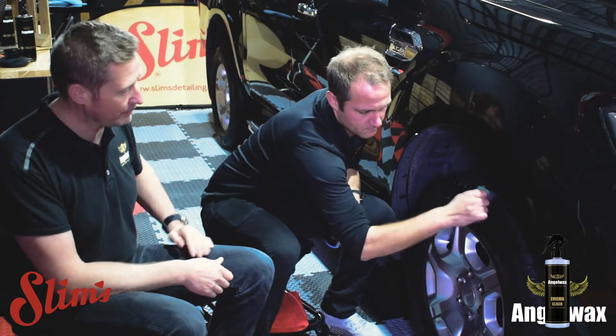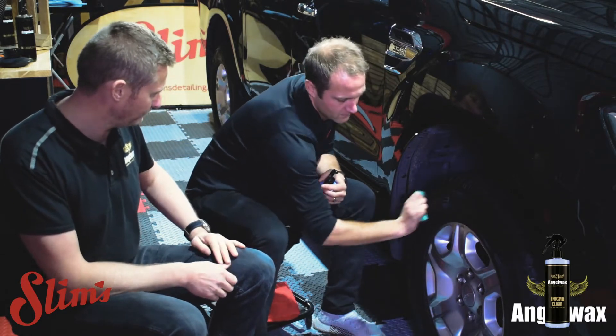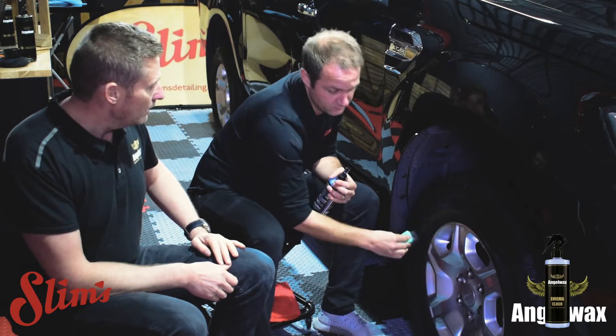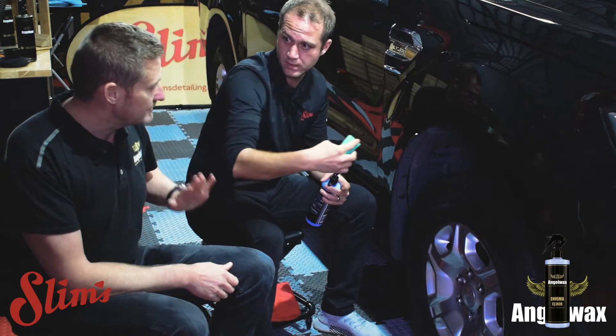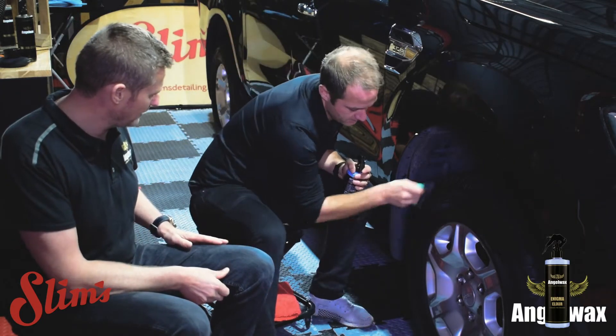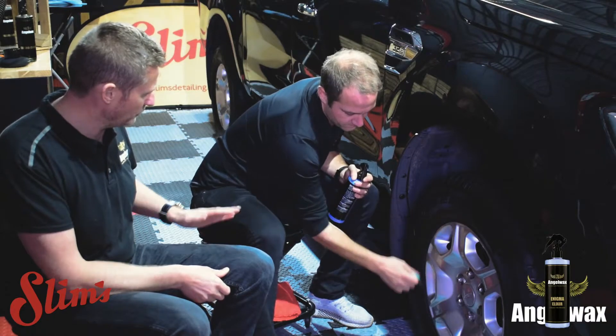For good measure I always do two applications to make sure you don't miss anything. Do you do two applications at the same time, or do all four tyres and come back to the first one? Entirely up to yourself. I don't really find it makes much of a difference, but I would stay with one tyre and do that one.